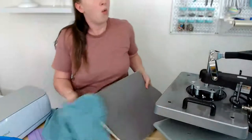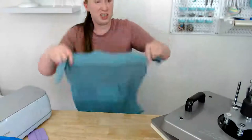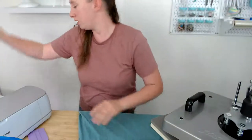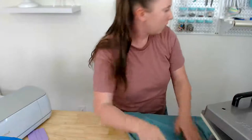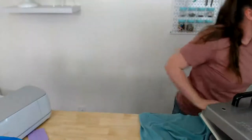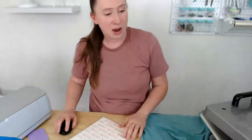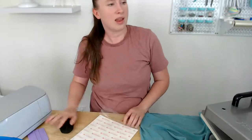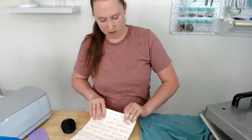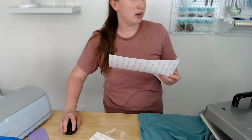Third time's the charm — we're printing again. I'm moving the shirt aside and we don't need to preheat it again since we already did. When you preheat you're basically just getting moisture out of the shirt, so that's already done. We need to cut the design again though. If you're still here crafting with me, God bless you — you guys are amazing. I don't know why we're having so many issues tonight, but we're going to try again.